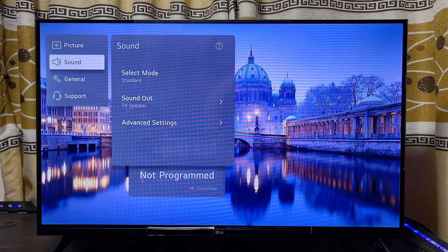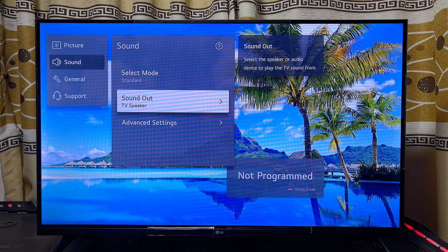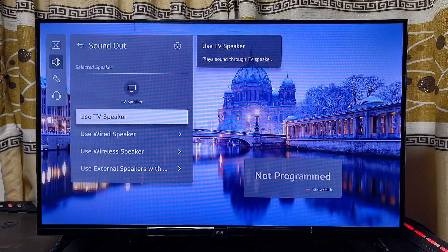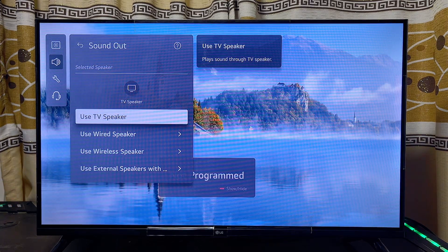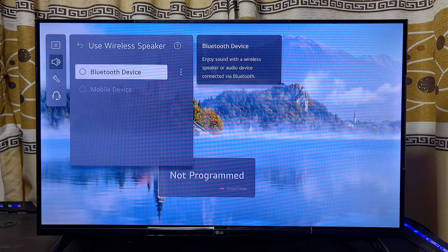Now scroll down to Sound, click OK, and then scroll over to Sound Out and click on it. Because Bluetooth is actually a wireless connection feature, you have to scroll down and click on Use Wireless Speaker.